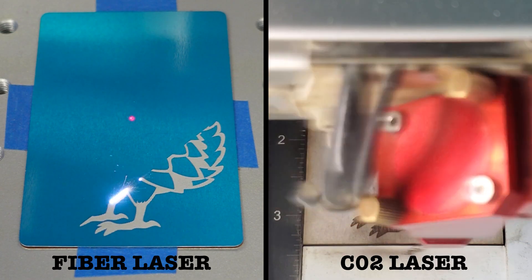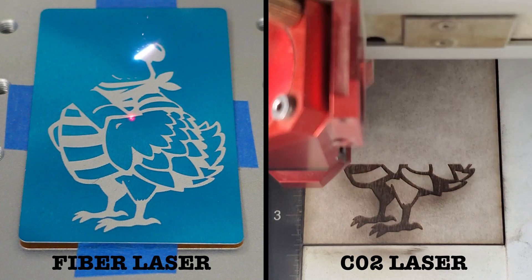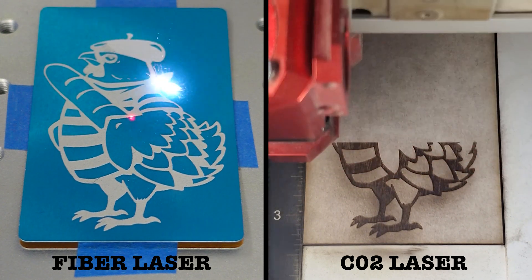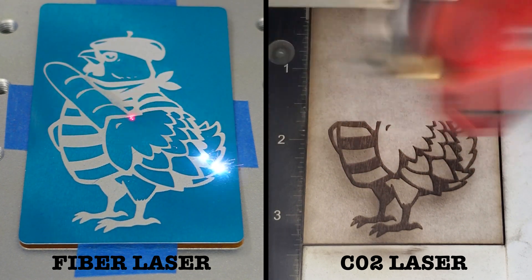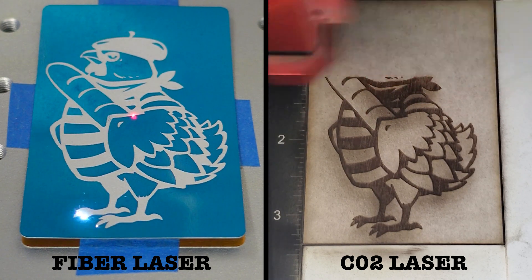Since I did separate out the jobs I added some color to a few of the ornaments' engravings for variety. For the ornaments that I added paint to, I only engraved the design and didn't cut out the shape until after the paint was applied. This kept me from having to mask off the edges.